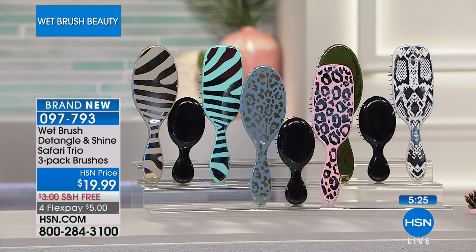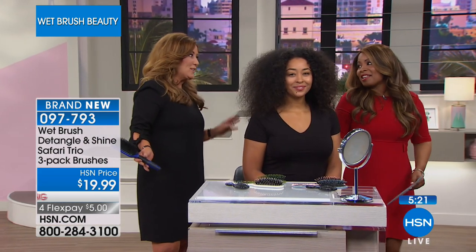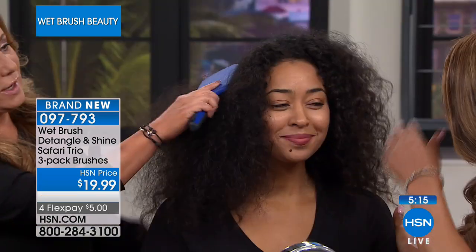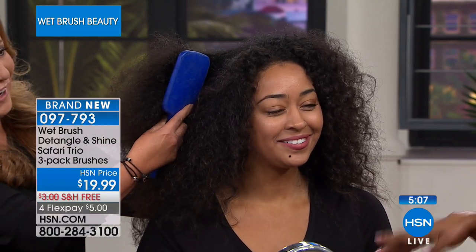I stayed for this because, listen, traveling the world you need a good brush, and this is the world's number one selling hair brush for a reason. Every little girl in the world — I can't imagine when you were a little girl and your mom would try to comb your hair, and you just flinch. I can still remember my mom trying to comb my hair. It's the worst.